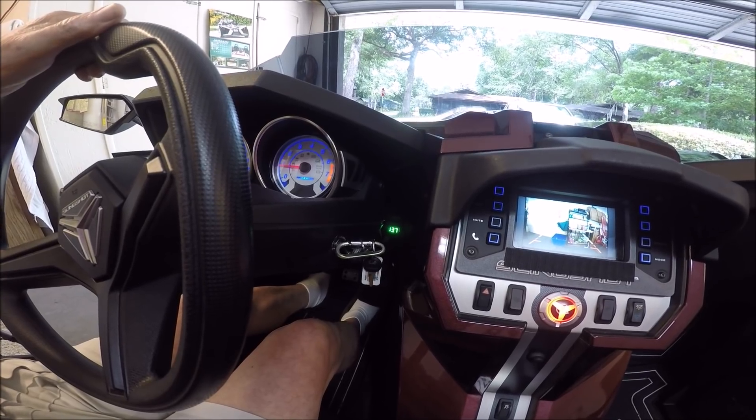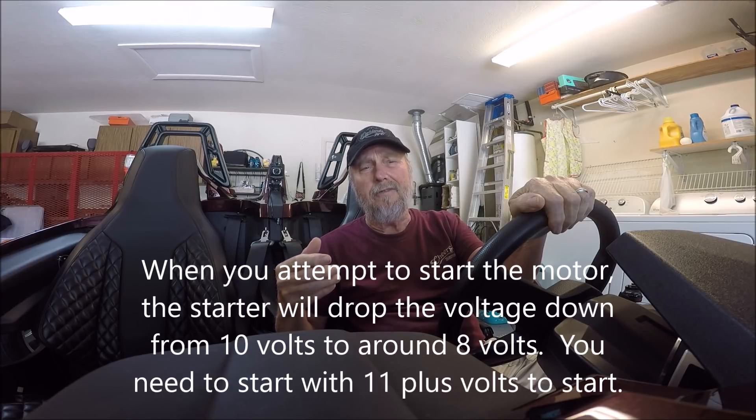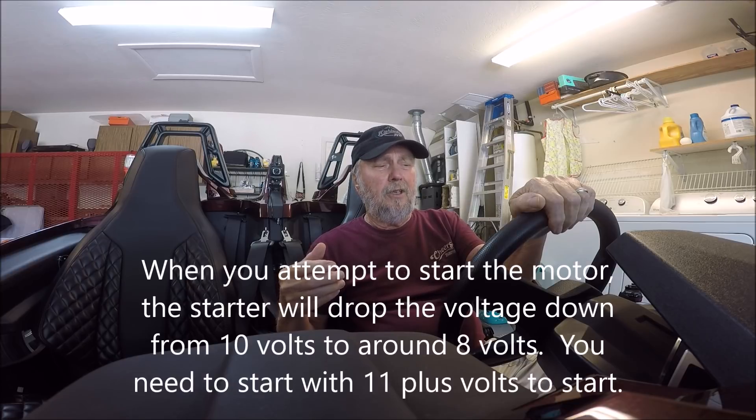It will start at 11.7 volts, but when you get down to around 10 volts you don't have enough voltage — you're right on the borderline. Ten volts most of the time will not crank it because you need 9 volts at the starter to get it to turn over, and it may not turn over enough at that point. So I'm going to turn my lights on and turn everything I can get on to run this battery down.